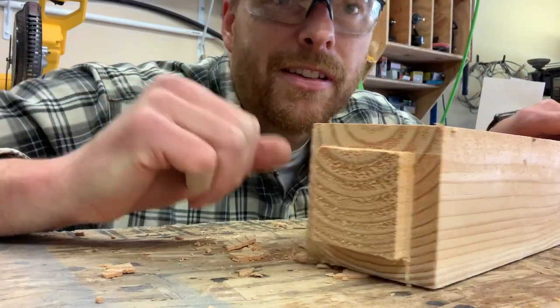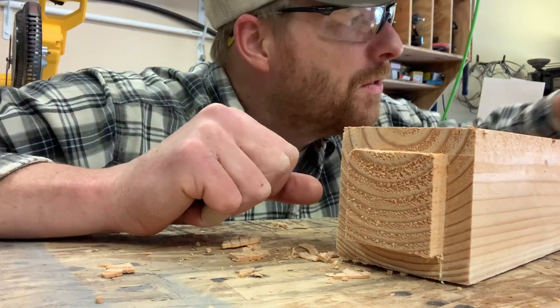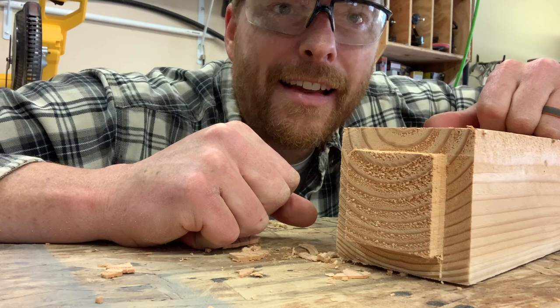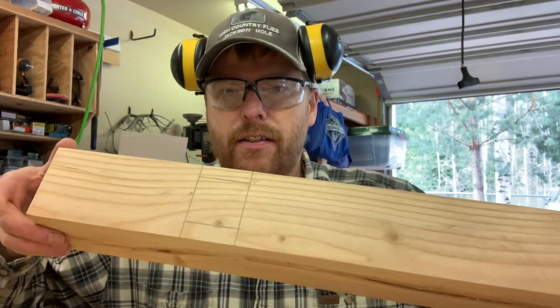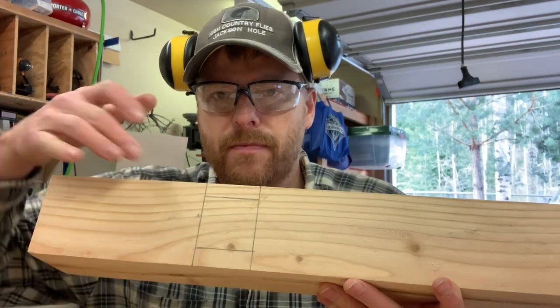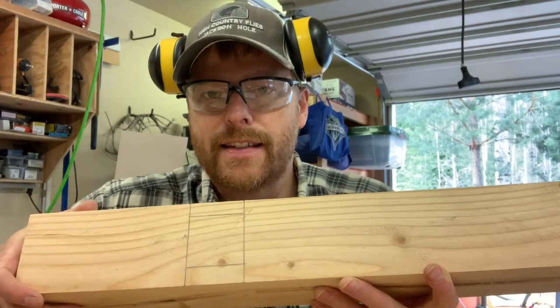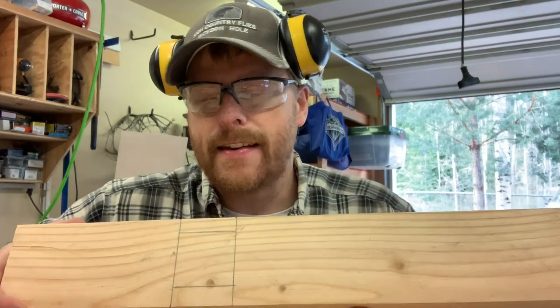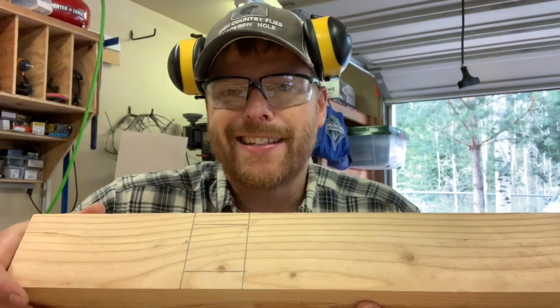There we go — square peg — gonna fit in a nice little hole on the feet. Now doing the next one. We're gonna route it out. We made those pegs, and here's our little template. We're gonna make a hole right in this footer and the little pegs we made should fit right inside there.